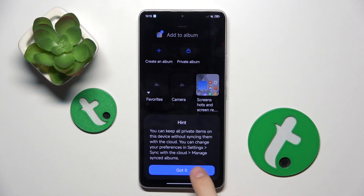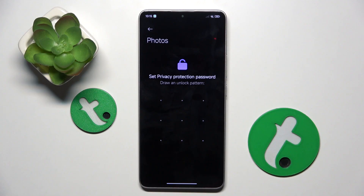Now we have to click OK. Here we have to set a Privacy Protection Password for our Private Album.